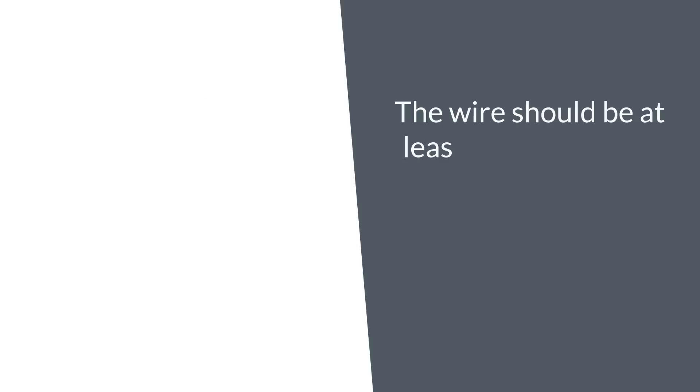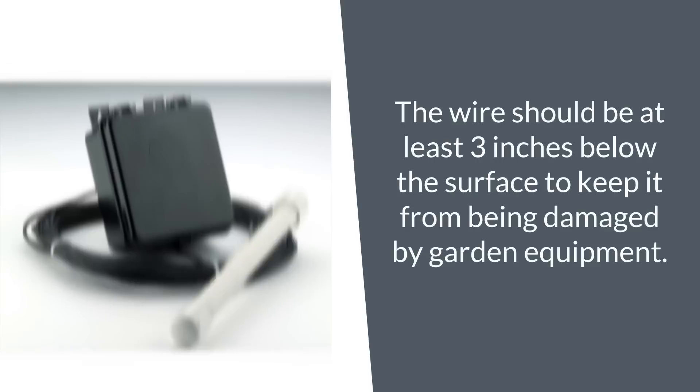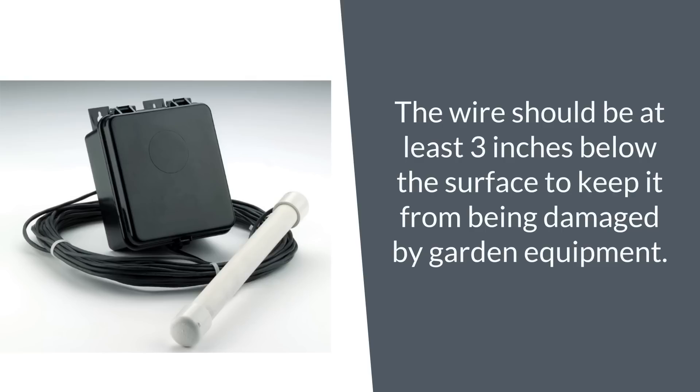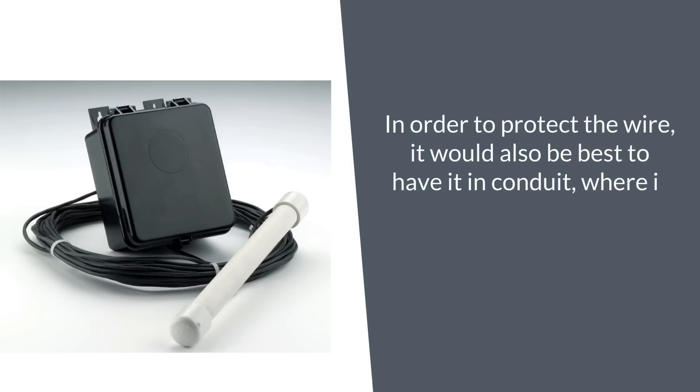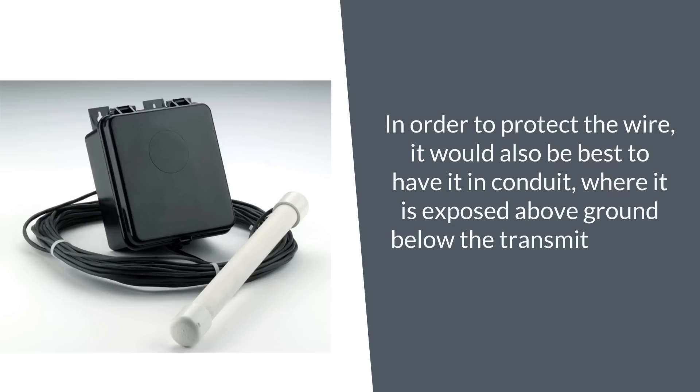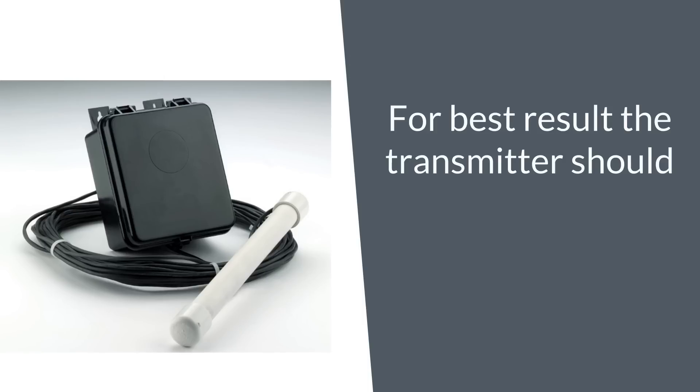The wire should be at least three inches below the surface to keep it from being damaged by garden equipment. To protect the wire, it would also be best to have it in conduit where it is exposed above ground below the transmitter box. For best results, the transmitter should be at least four to five feet off the ground.